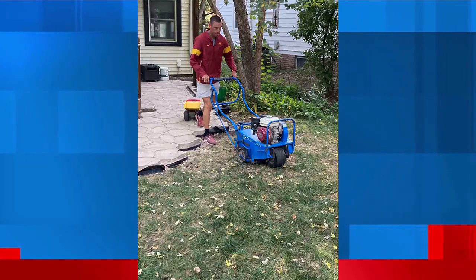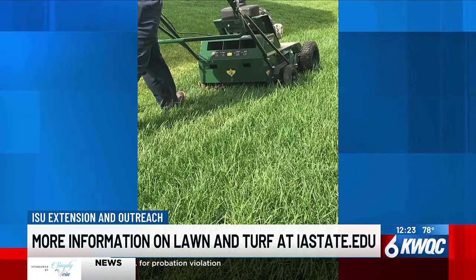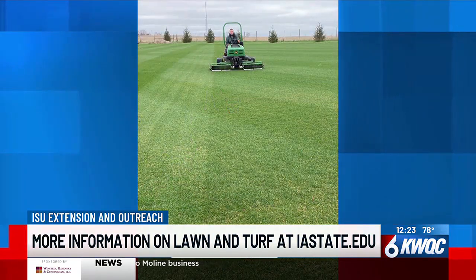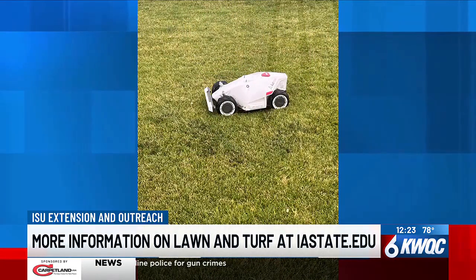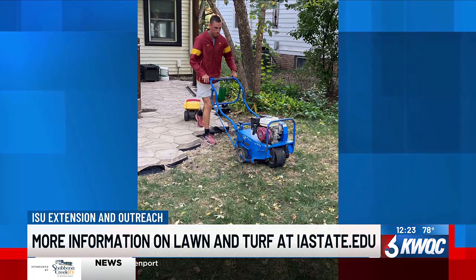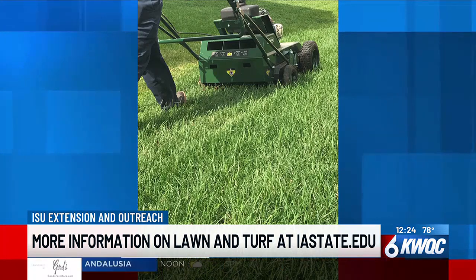A lot of people, especially those with animals, have dead spots in their yards — so how can people repair those? Right now we're in that magical window for overseeding. We always say between August 15th and September 30th. We want to poke holes, rough up the ground, get the dead turf away, and then put the seed in there and water it for the next couple of weeks. Now is the time to plant grass seed — not in April or May. The soil temps are warmer, there's less weed pressure, so you're going to have better success than seeding in spring.